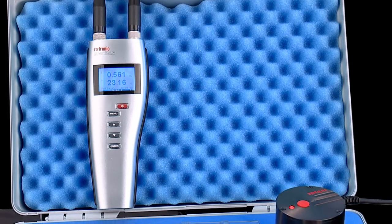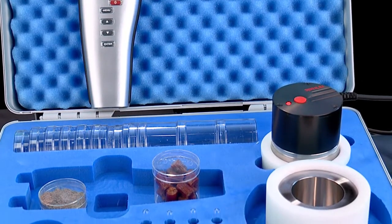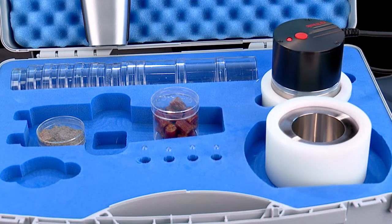The set consists of three main components: the HP23 AW handheld, the HC2 AW measuring probe, and the stainless steel sample holder.